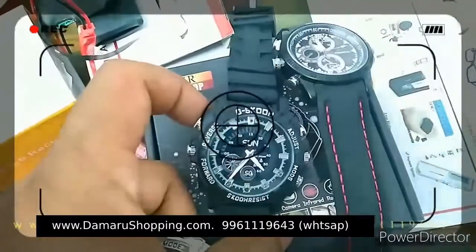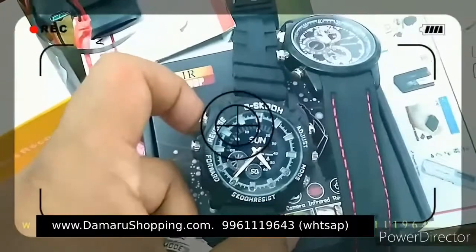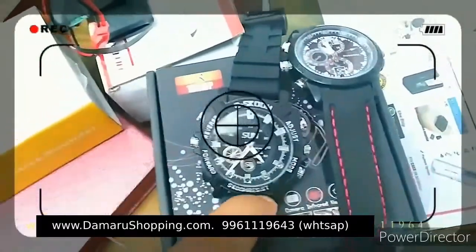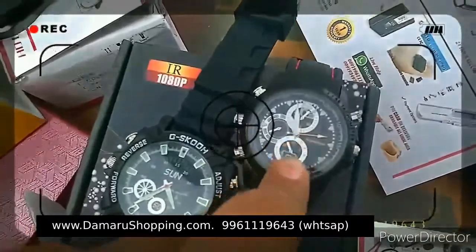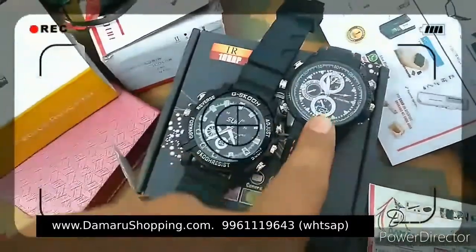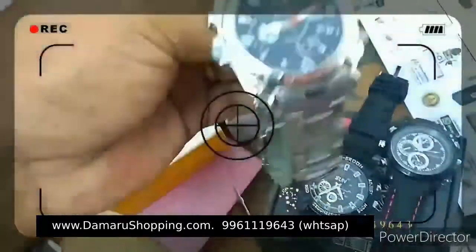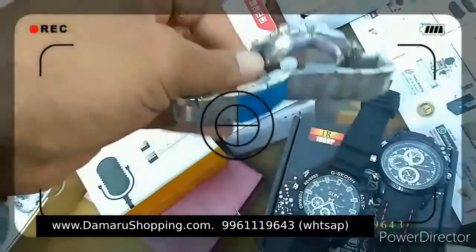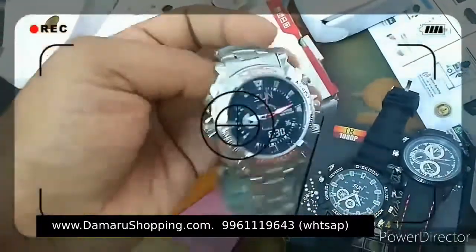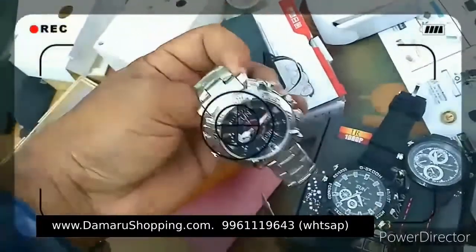This is the watch type. This is the G-Shock — G-Shock is the same as a branded watch. This is the camera in watch type. The camera is the only option with Wi-Fi — we use the phone.